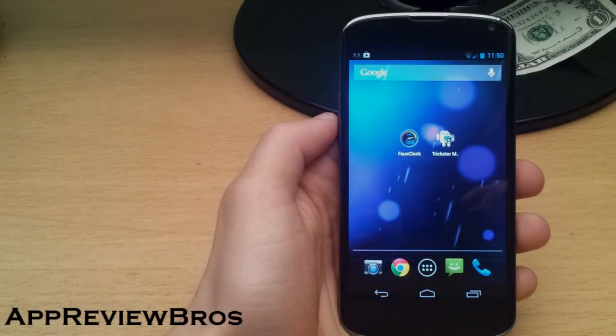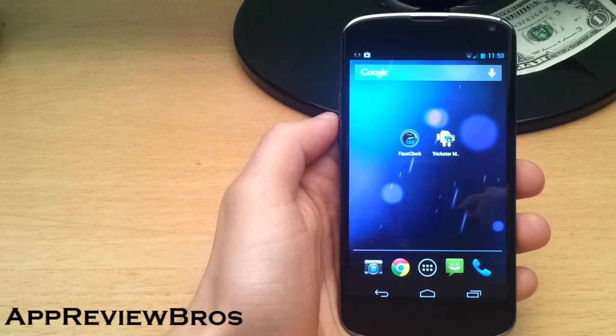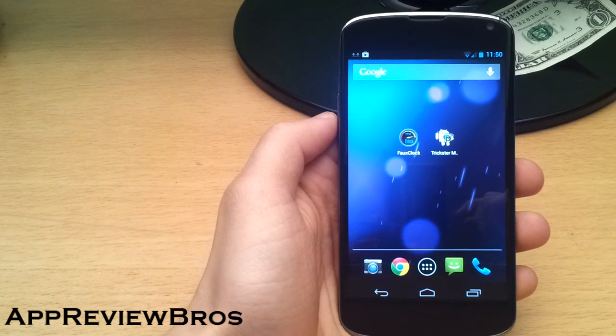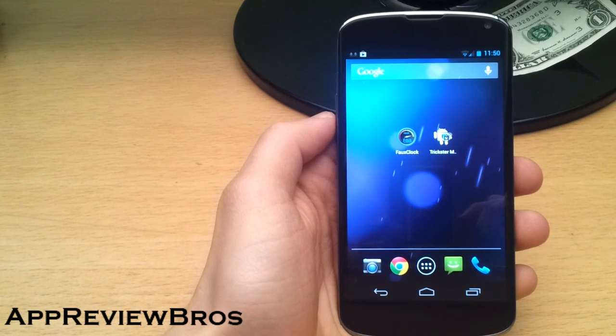Hey guys! I have seen so many people complaining about the Nexus 4 having yellow tint and washed out colors that I thought I had to make a video about calibrating the Nexus 4 screen. You can actually calibrate the Nexus 4 screen to look just like an iPhone, for example.